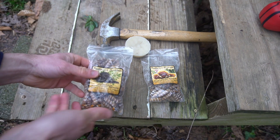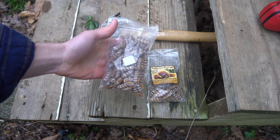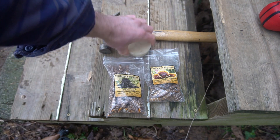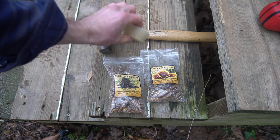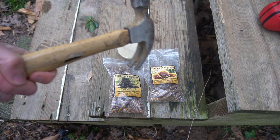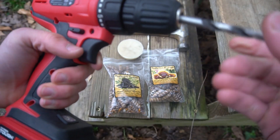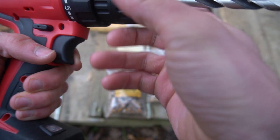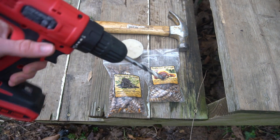There are a few items you're going to need before you can inoculate your logs. The first is plug spawn — I have some oyster plug spawn and reishi. You're also going to need some kind of wax to seal up the holes; I'm using beeswax. You also need a hammer to nail in the plugs, a drill with a 5/16th drill bit or 8.5 millimeters, as well as a hardwood tree that is recently cut down. I'm using American beech.